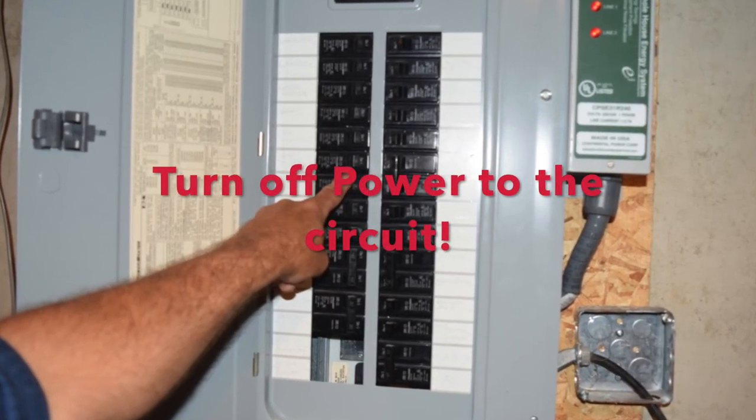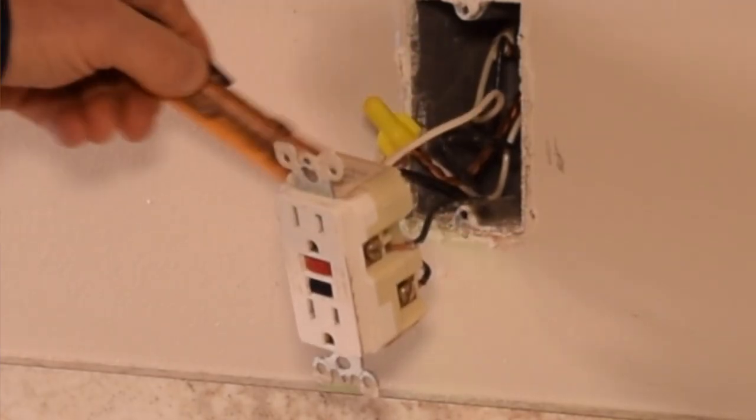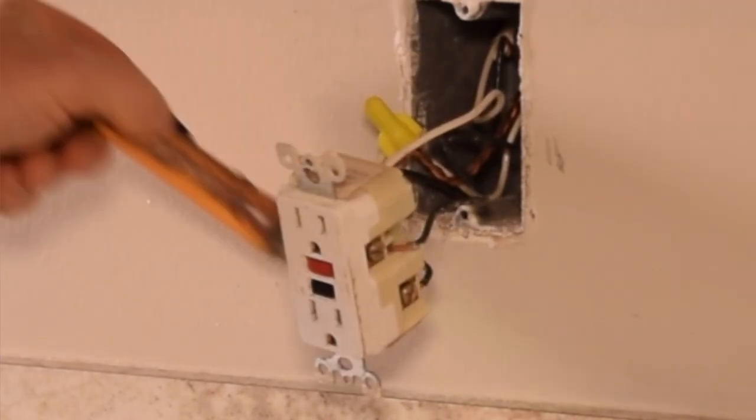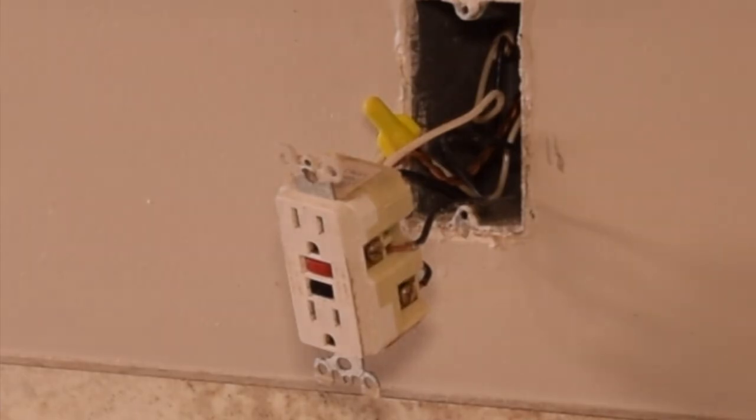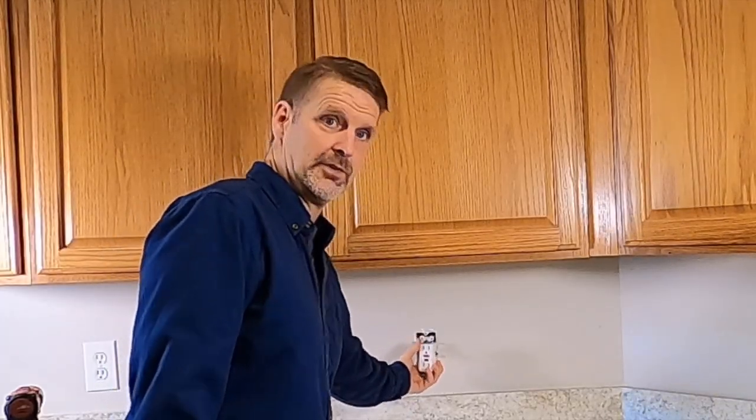Before we touch anything, I want to go downstairs and shut the circuit off at the panel. There's no reason to be doing this live, and I don't want you to either. I've turned off the breaker and I'm checking it again with this proximity tester — no tone, which means it's good and dead.